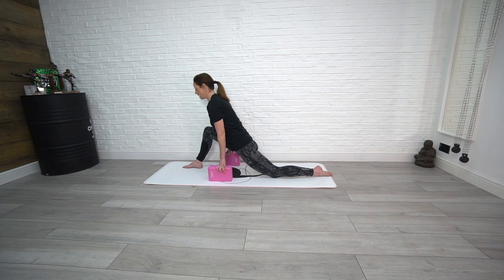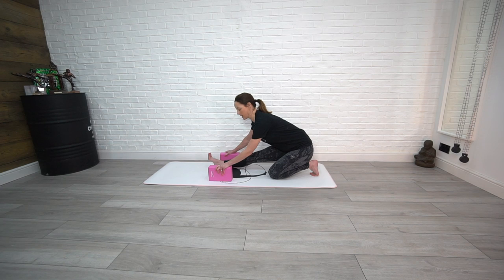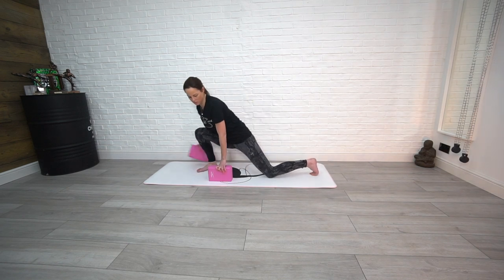Then again we're going to sit back and really straighten out through that front leg, hold, and then come back up. We're going to switch sides one more time.